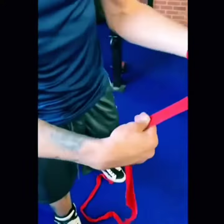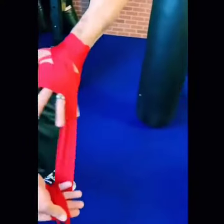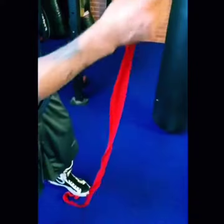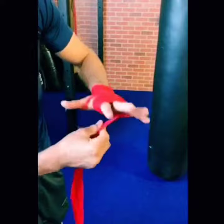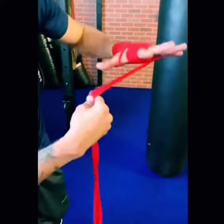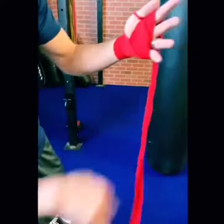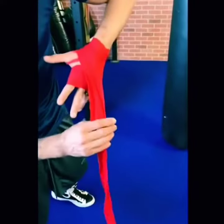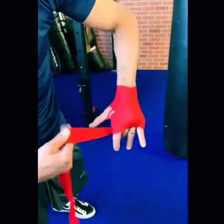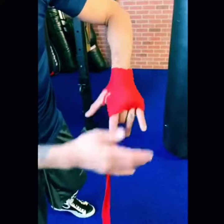The big trick is I'm going to go under and I'm going to go over, but instead of going back over here, I am going to go back under and go under my fingers. I'm going to rewrap under, go back over top, and secure all of the bandages that are right here on top of the knuckles.